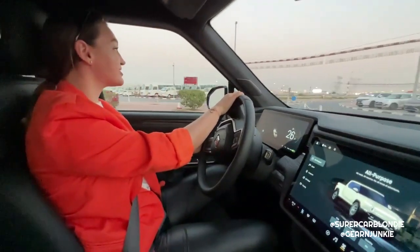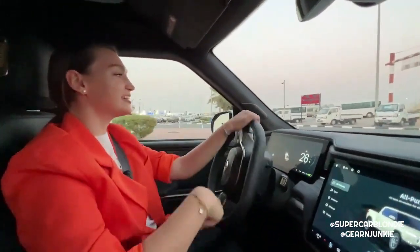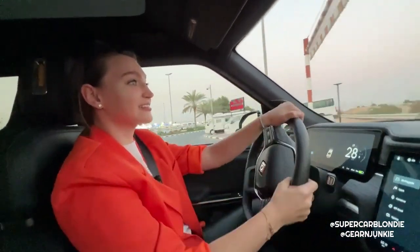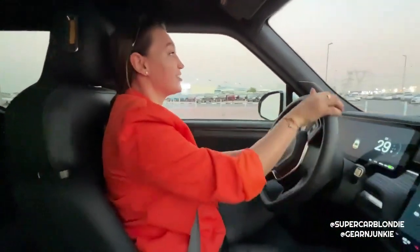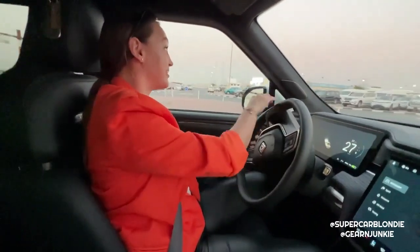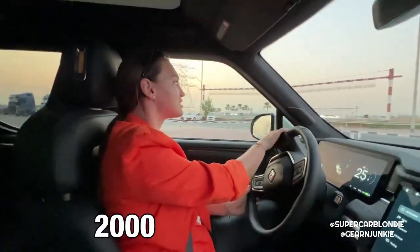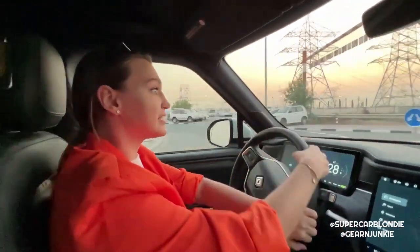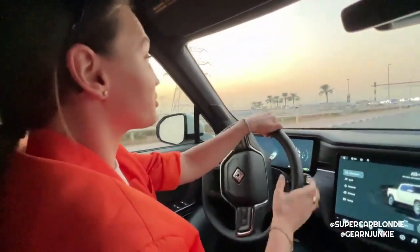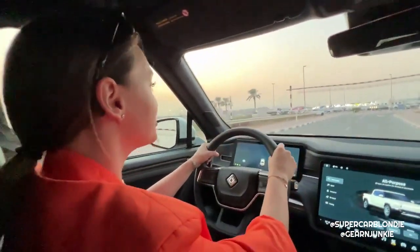Let me launch it - are you ready? Look at that! That is fast for a car this big and this heavy - it's around 2,800 kilograms. It's very, very fast and you will definitely have a lot of fun driving this.